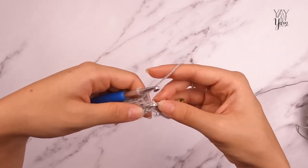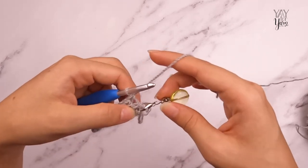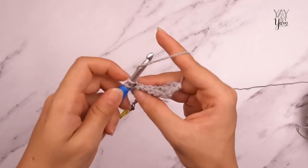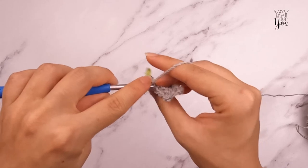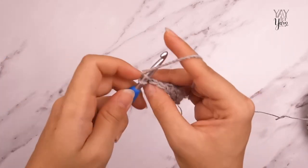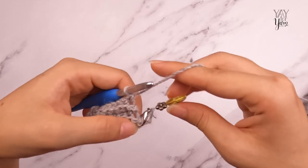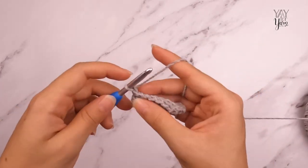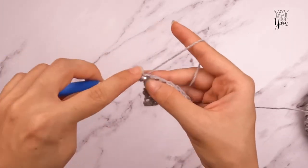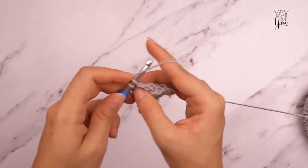The stitch marker tells us which row comes next. On the side where the stitch marker is, I'm not going to chain one when I turn — just single crochet in the back loop only of each stitch across. On the other edge where there is no stitch marker, I know to chain one before turning the work, then single crochet in the back loop only across. Having that stitch marker helps you keep track of which way you're supposed to begin the row.